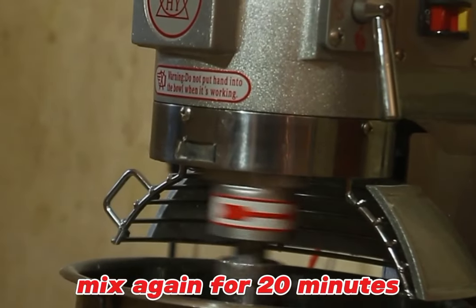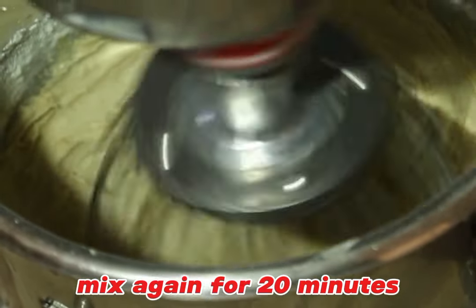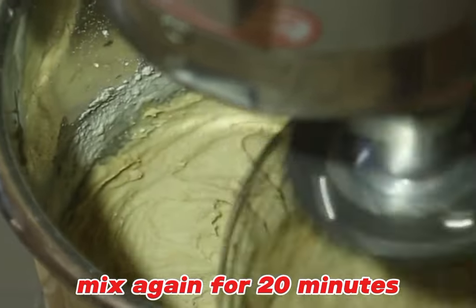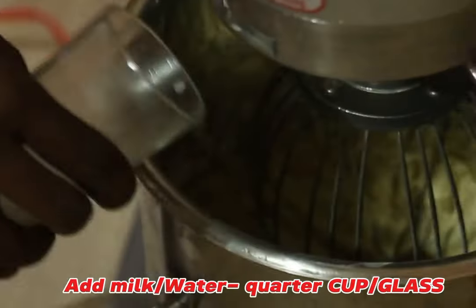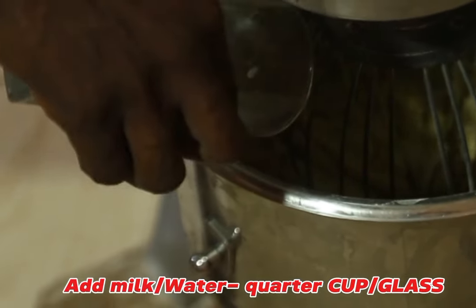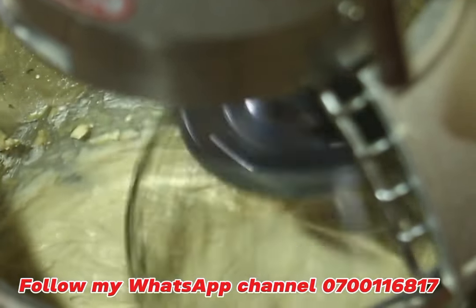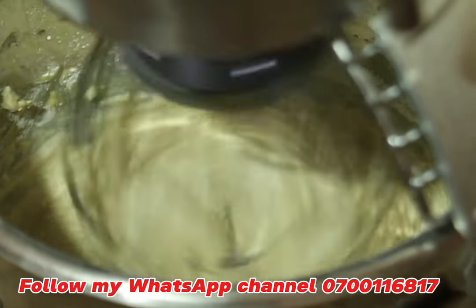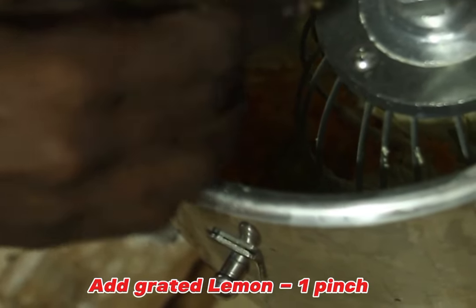Mix for 20 minutes — we are making cupcakes for business or you can follow the local method. Once the mixture looks well combined, add 100 ml of milk or water. You can use either one, or half milk and half water, then whisk again.